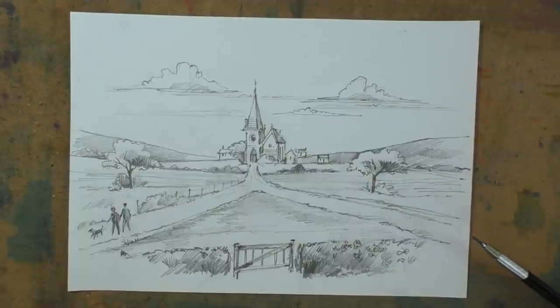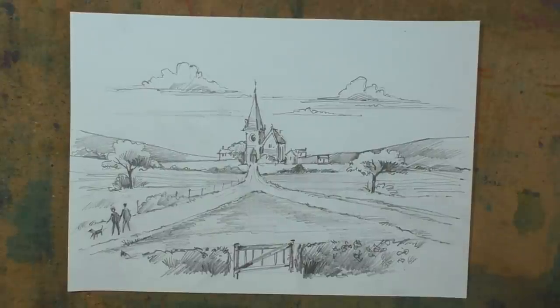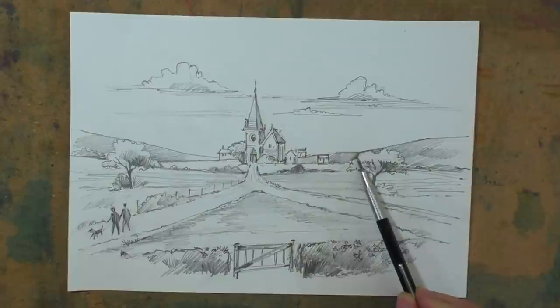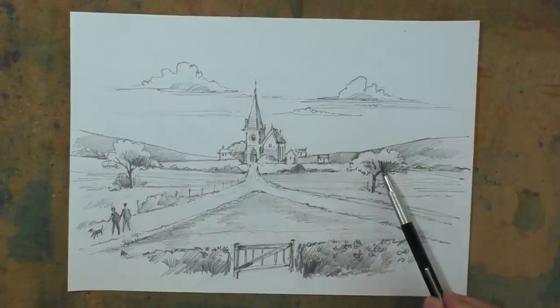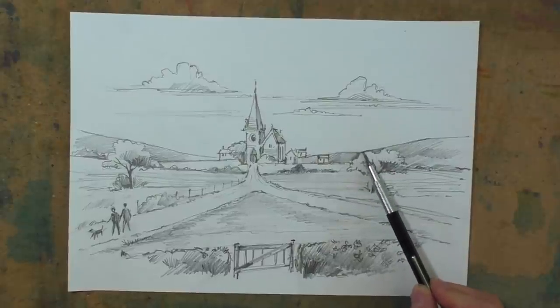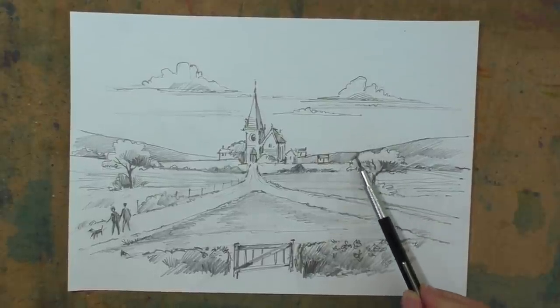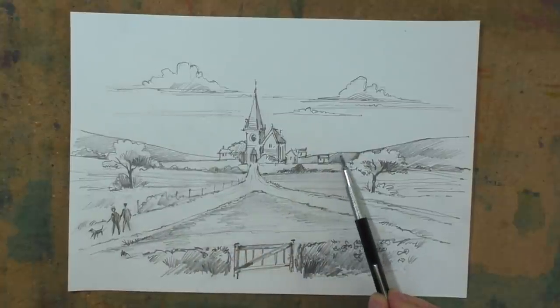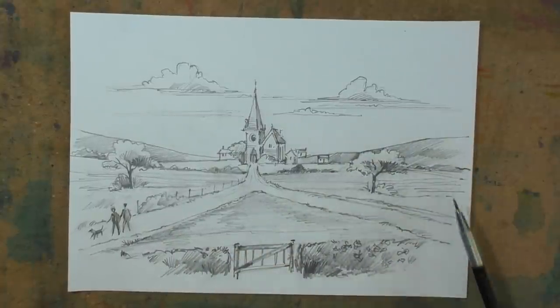Now a couple of other points that you may have missed — I call these touching lines, and this is something which you really want to try and avoid. That's where you might have something like a tree which actually finishes and meets on exactly the same line as the hill in the background, and that just looks uncomfortable. You should either try and put the tree above or contain it down below. Avoid those touching lines.